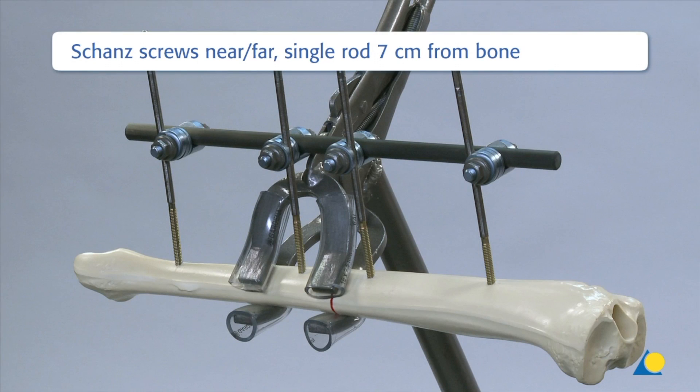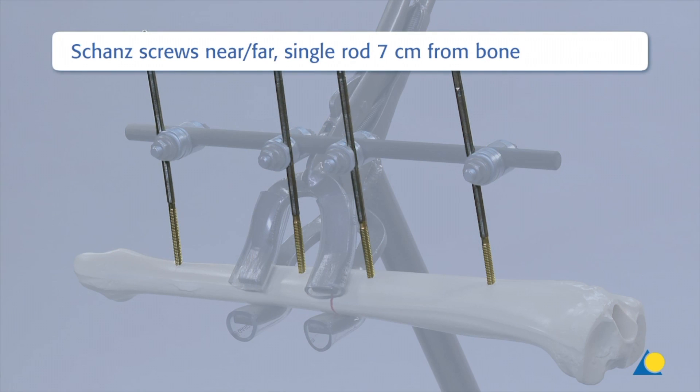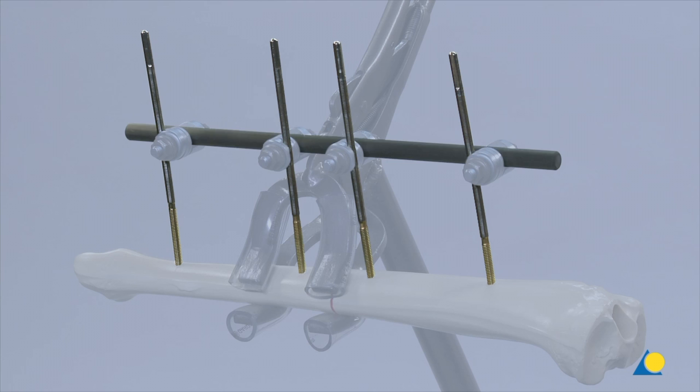In this single rod construction, the Schanz screws are placed in the near-far position. The rod is placed 7 cm from the bone and secured with four large open self-holding clamps.